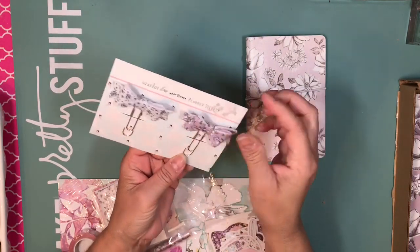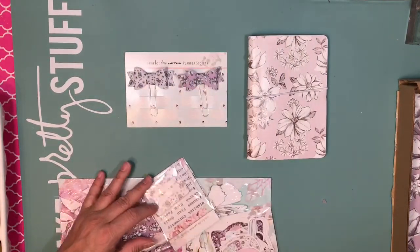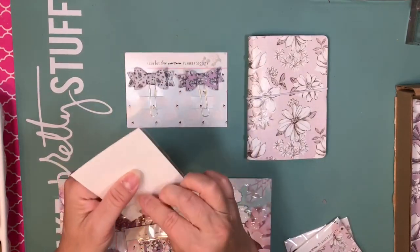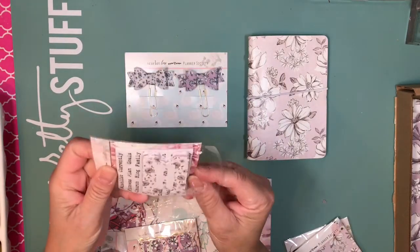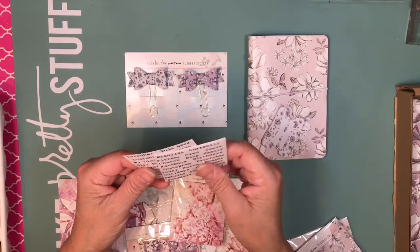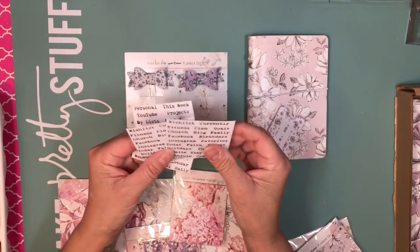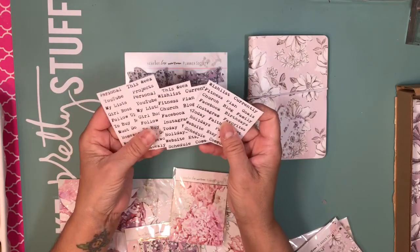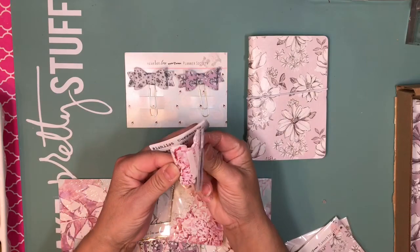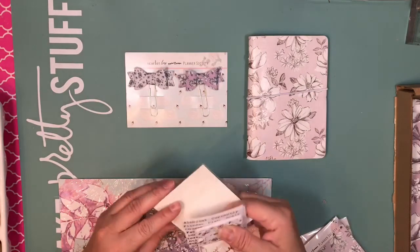We got two bows — two fabric bows, very pretty. This is my first month back on it; I used to receive it last year and I stopped, then I signed up again. The stickers and the tabs match the papers, so that is that.